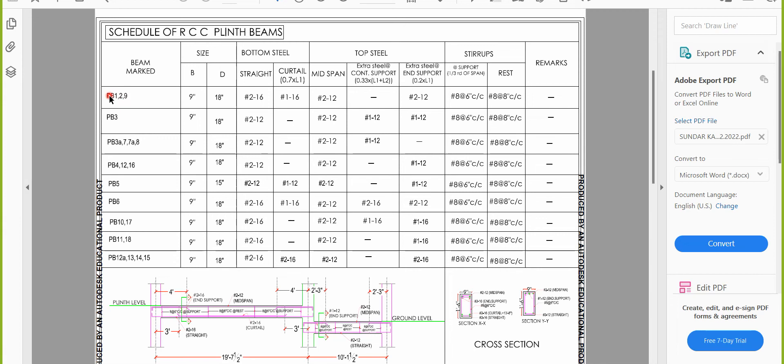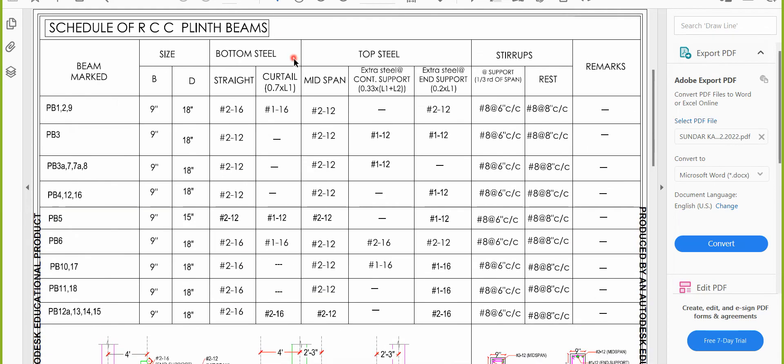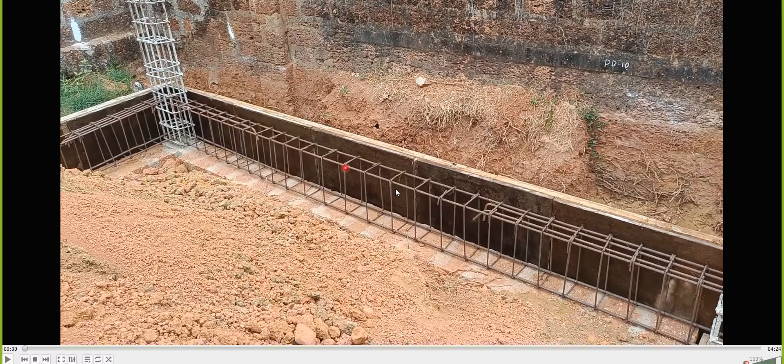The beams have been grouped — PB1, PB2, and PB9 form one group, all sized 9 inch by 18 inch. PB3 is another group at 9 inch by 18 inch. PB3A, PB7, PB8 are another group, also 9 inch by 18 inch. PB4, PB12, PB16 are 9 inch by 18 inch. All groupings and sizes are given in the schedule.